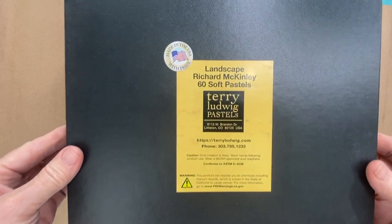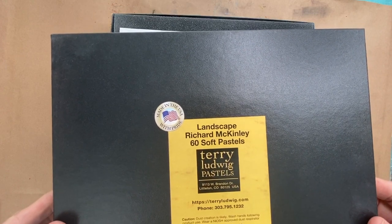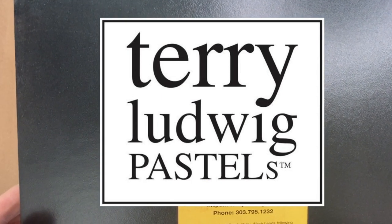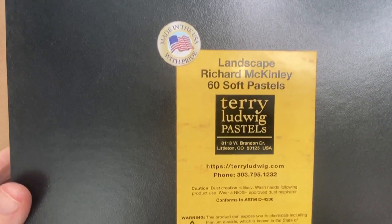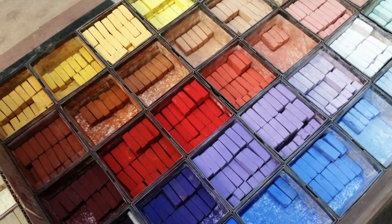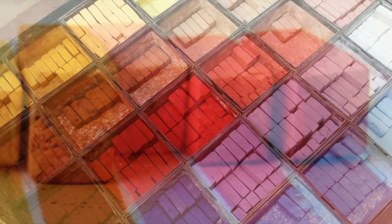I'm doing a product review today on a Richard McKinley set of pastels from the awesome company Terry Ludwig pastels. I've been buying their products for years, and I always hope I'm saying it right — Ludwig, Ludwig. I don't think they care; they're awesome people at this company. So join me in this product reveal.